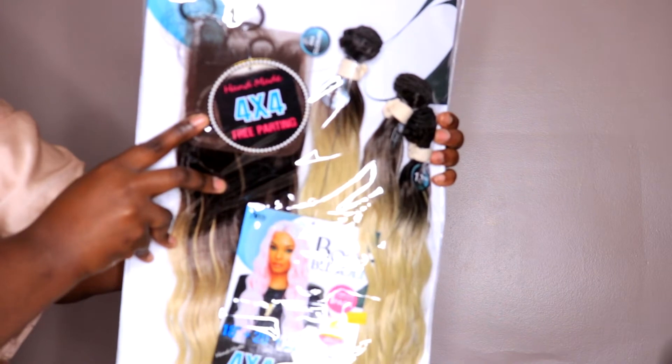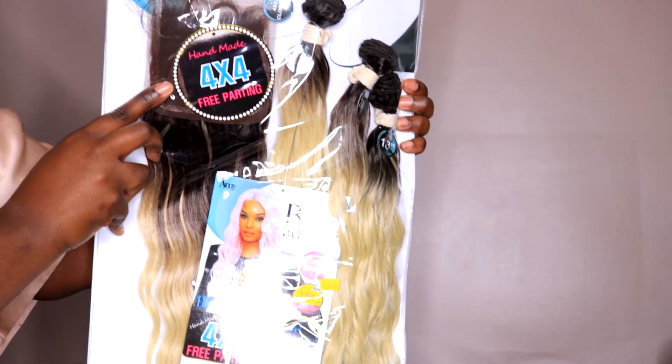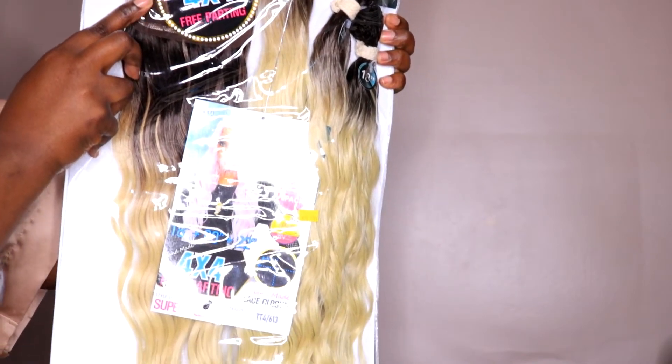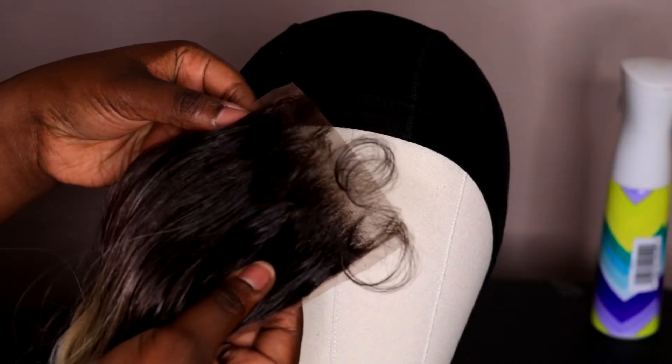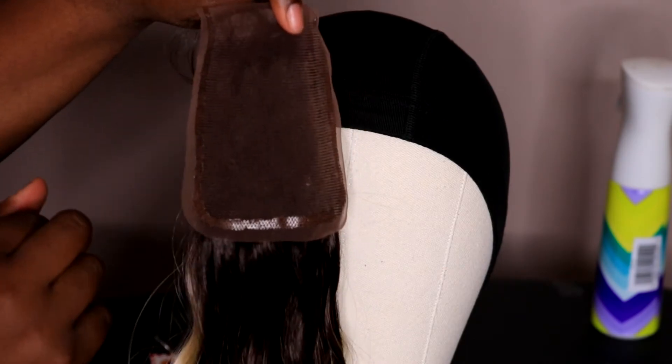I'm just showing you the hair. This is the Bokeh bundle closure and bundle set. The bundles are a little bit on the smaller side, but I'm just showing you the length and the color. This is the closure — I did not bleach the closure, guys. This is the true color.